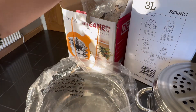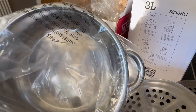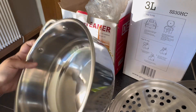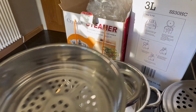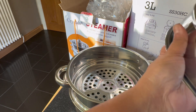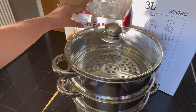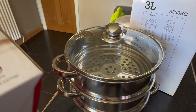It's got two levels in it. It's a stainless steel steamer.